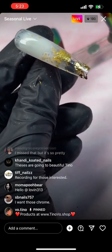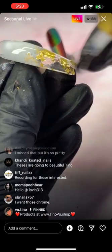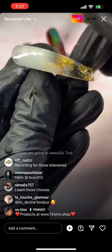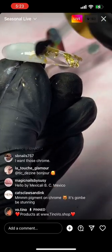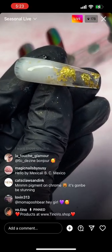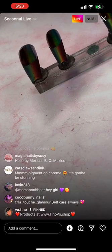I do need to level this because the flake hasn't been top coated yet. So I do need to add another layer of matte just to level it out so my ombre break can be way smoother.